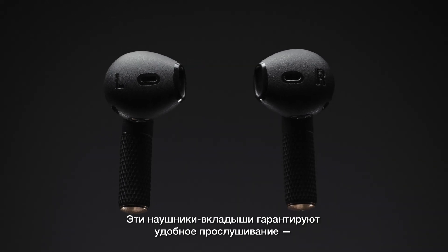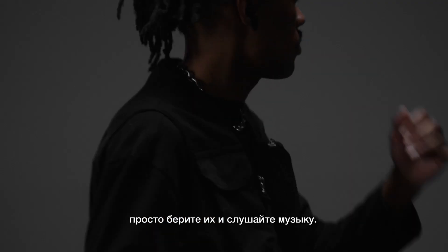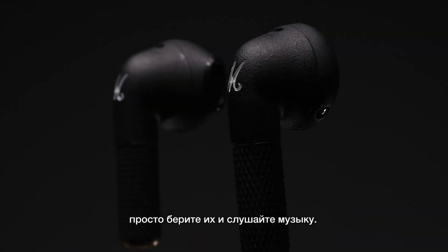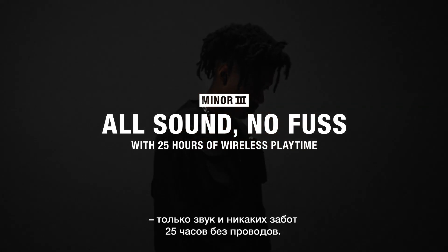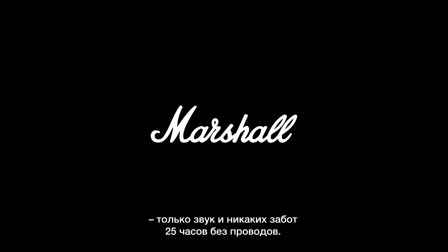These in-ear headphones deliver an effortless listening experience so you can just grab your music and go. Marshall Minor 3 — all sound, no fuss, with 25 hours of wireless playtime.